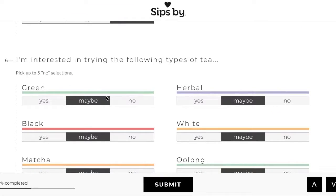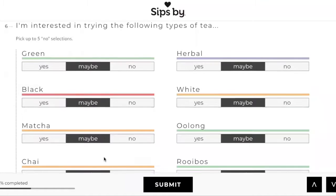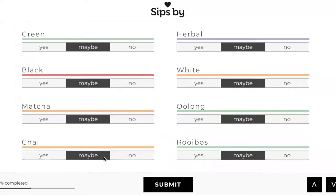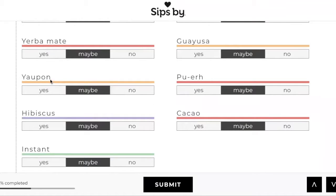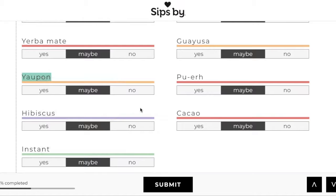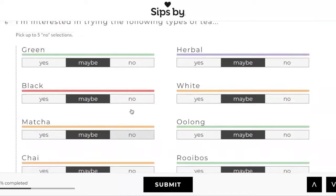For this next area, we get to pick what types of tea. Here are the different types, and if you don't know what some are, just honestly Google it — literally just copy this, or if you're on Chrome you can search Google. I think I looked them up last time so I'm still kind of familiar with what everything is.